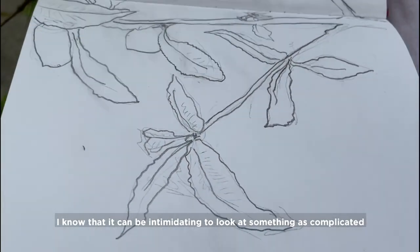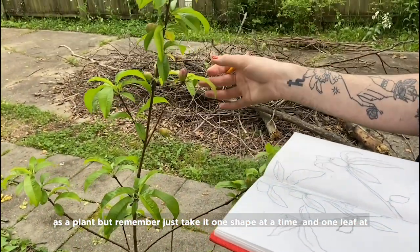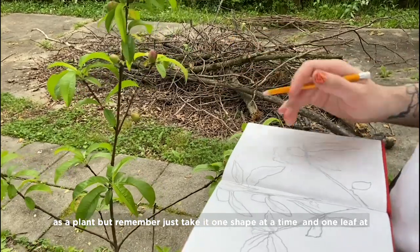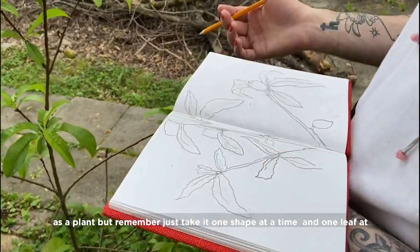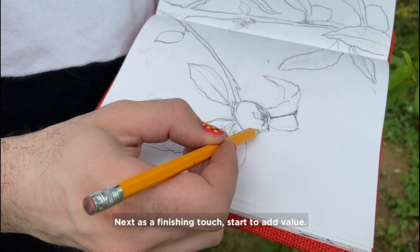I know that it can be intimidating to look at this tree — you can't look at something as complicated as a plant. But remember, just take it one shape at a time, and one leaf at a time, and be patient with yourself. Next, as a finishing touch, start to add value.